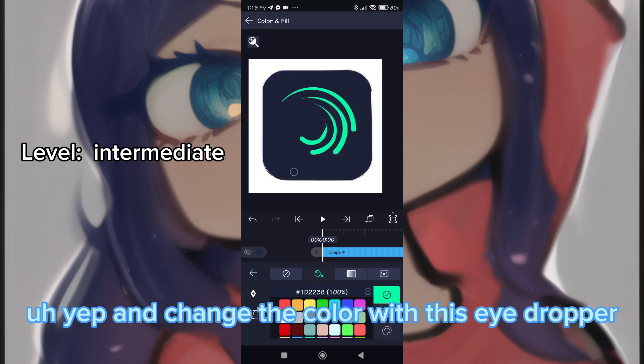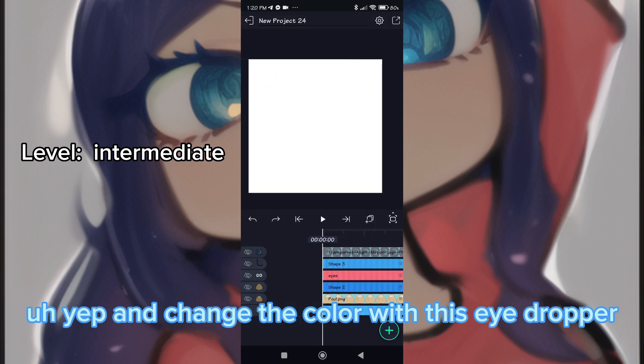Change the color using the eyedropper. There is an eyedropper tool in Light Motion.